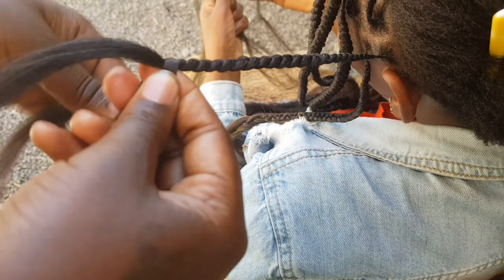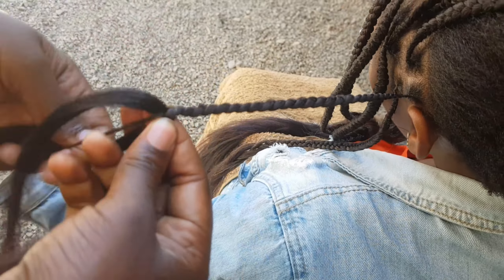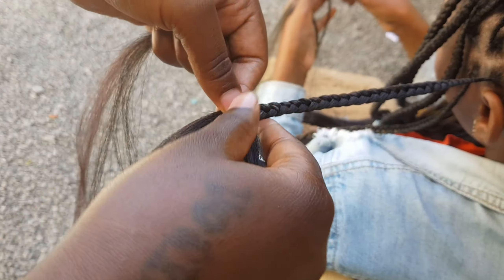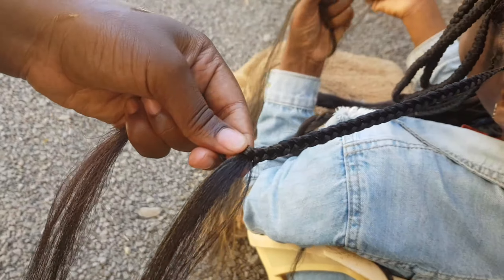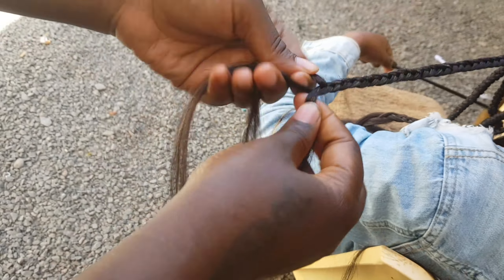Another benefit of this hairstyle is versatility. Knotless braids can be styled in various ways such as ponytails, or you can even leave them loose — they stay neat on their own. They also last for a long time; with proper care they can last several weeks. Most of my clients have stayed with this style for about two months.